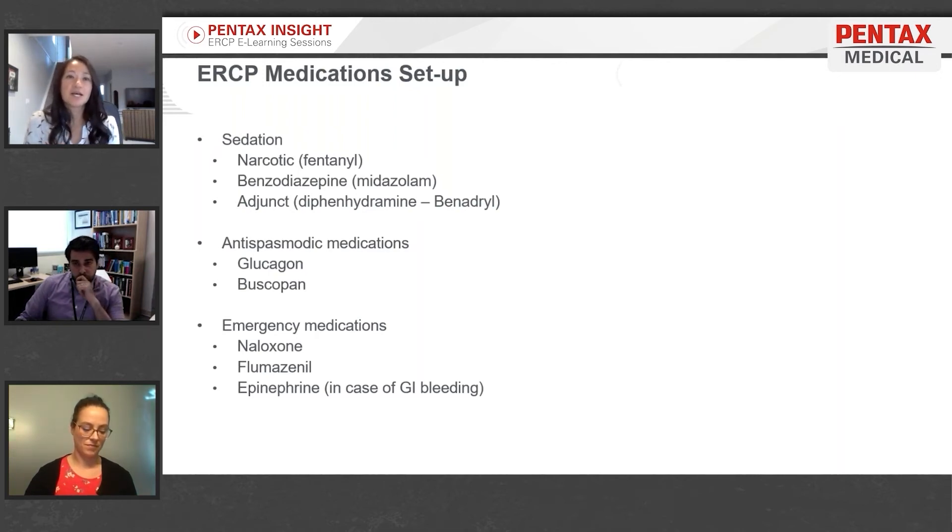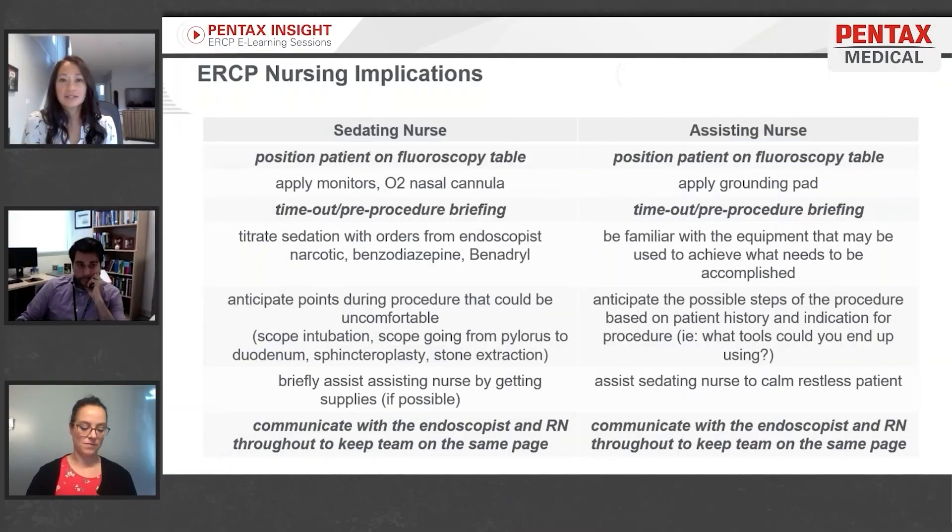Anti-spasmodics help reduce movement of the small bowel so the papilla is not moving while the endoscopist is trying to intubate it. Also have emergency medications available: naloxone, flumazenil, and epinephrine in cases of a GI bleed.